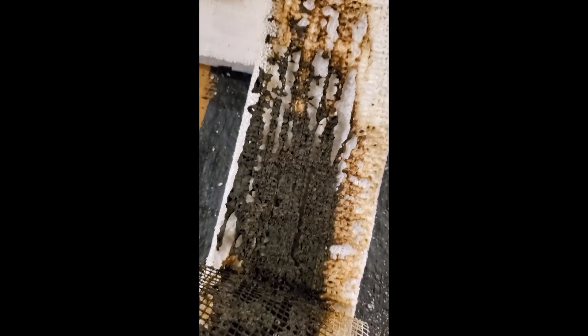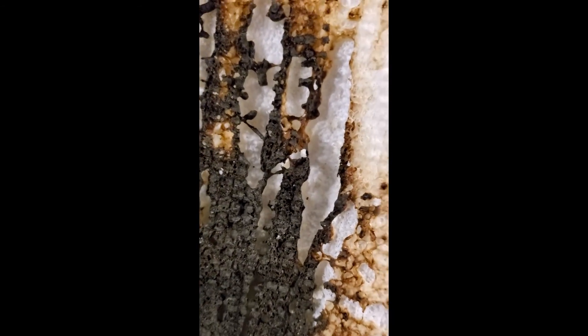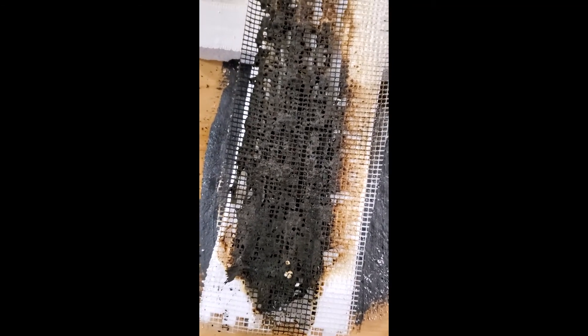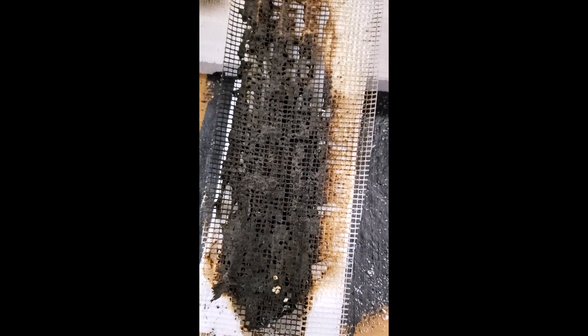If we take this off, let's see — it actually did real nice. You can see where the heat got through, but a lot of it stayed intact. The mesh stayed intact 100%. Nothing ignited; it's very low smoke on the whole thing. I think it did a great job.